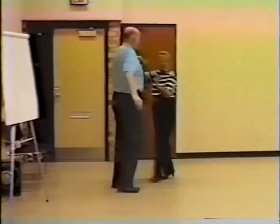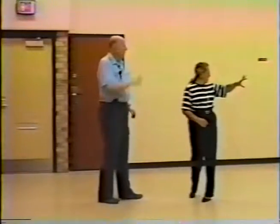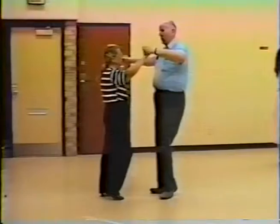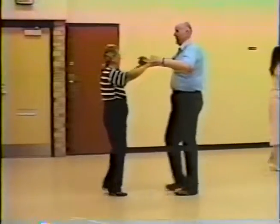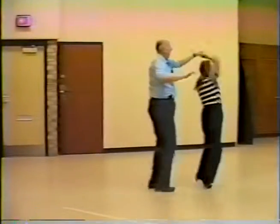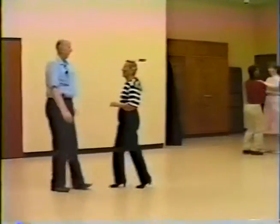Two, three, turn the girl, and turn, turn again, basic step, cha-cha-cha — stop the turn, stop the angular momentum there. Ready — and one, two, three, side together, side, two, three, basic step, two, three, now step back, apart, together, turn her under, catch, return, guys turn around, step together, turn the girl, and turn, turn again, basic step, cha-cha-cha, two, three. Carry on — pretty good.